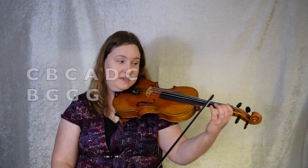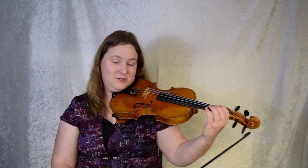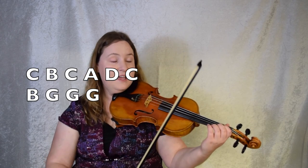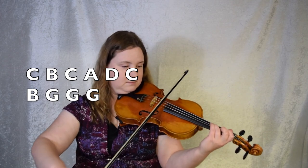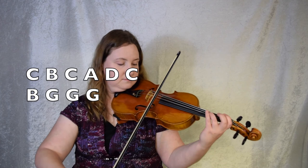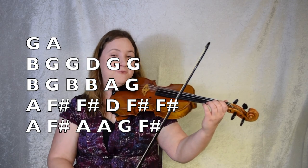Now we're going to do the exact same thing at the end of the B part as we did at the end of the A part. C, B, C, A, D, C, B, G, G, G. And then when we repeat, we're going to hop back over 2, 3, 4. So let's do the very end of this B part. This is bar 16. Ready, set, here we go. Let's do it once more. Bar 16. Here we go. Okay violins, let's try the whole B part. We're going to do it twice, just like it says in the tune. 2, 3, 4 — going from the end of the second ending. Ready, set, go.